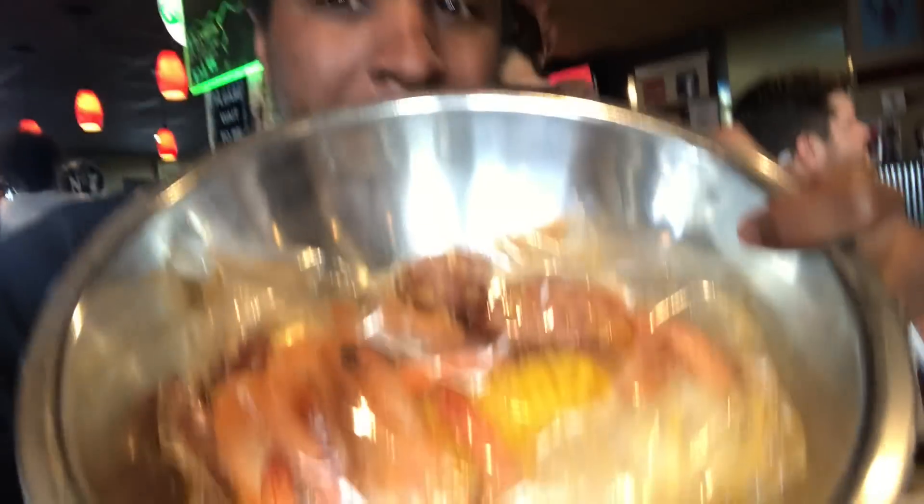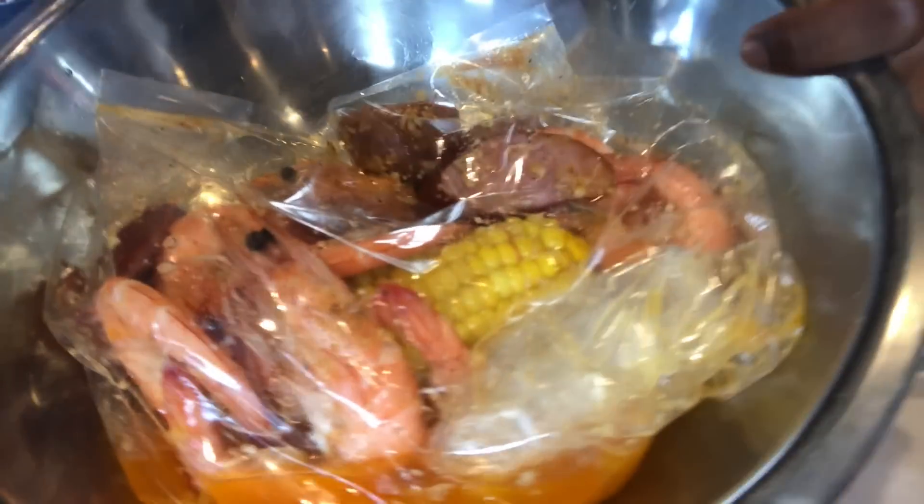Okay, so they brought this food out. As soon as they brought this food out, I already smelt it from the kitchen — it was already cooking up out there. But this, I got the garlic butter and shrimp. And of course, I'm on fat boy status right now, so I also got some mussels as well.